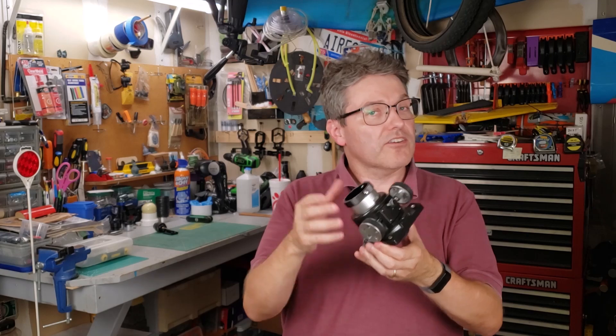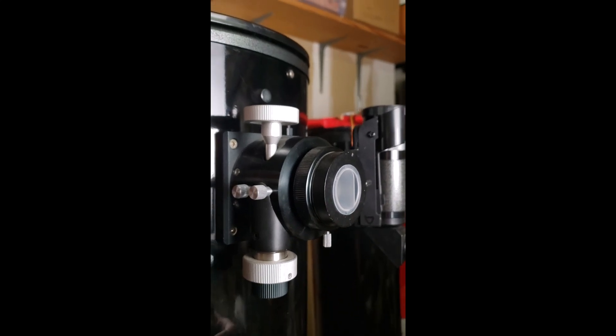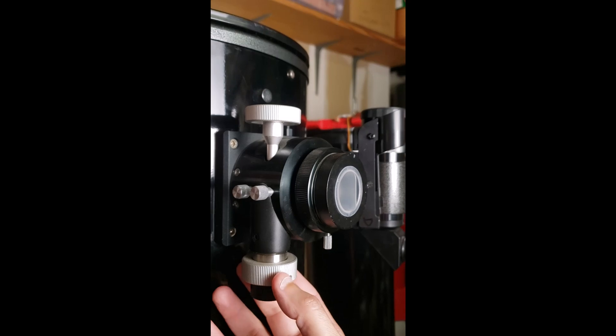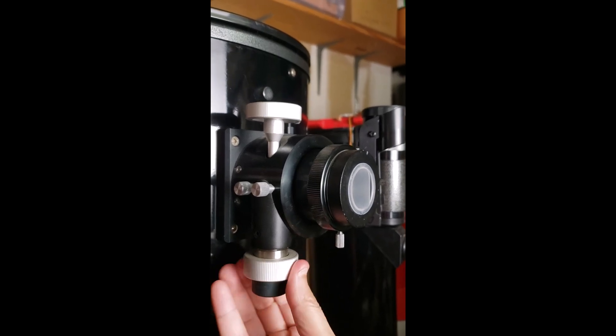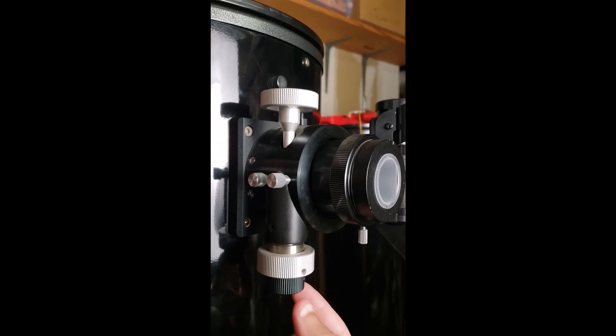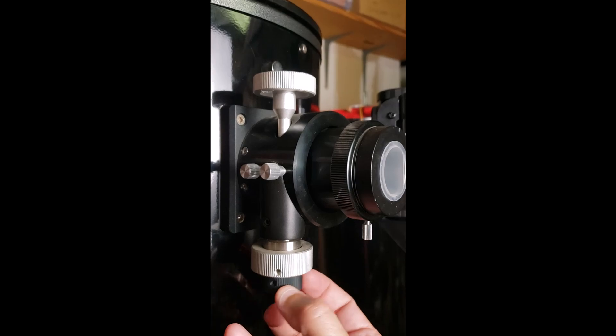My 12-inch Dobsonian already comes with one. Let me demonstrate that to you. Here's the Crayford focuser on my 12-inch Dobsonian telescope. You can see it has these big silver wheels that have essentially a one-to-one ratio for large coarse movements, and then it has this little black wheel right here for fine focus adjustment. Pretty darn cool. Well, those dual-speed Crayford focusers are kind of expensive — they start at $200 and go up to $300 or even beyond.